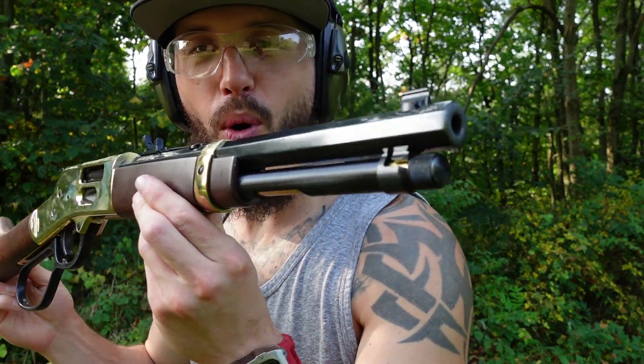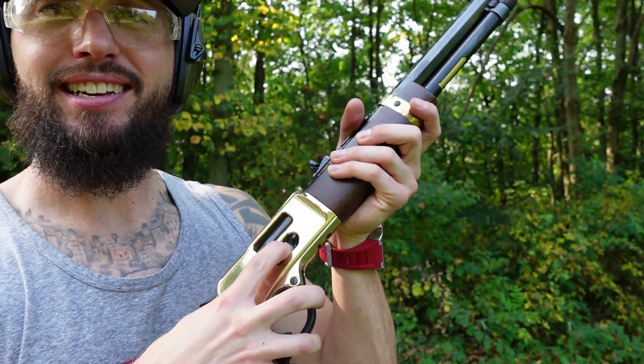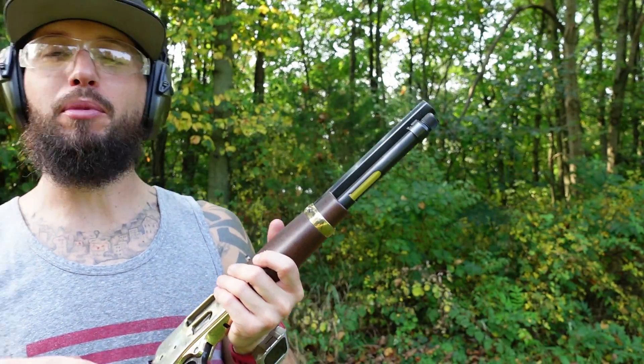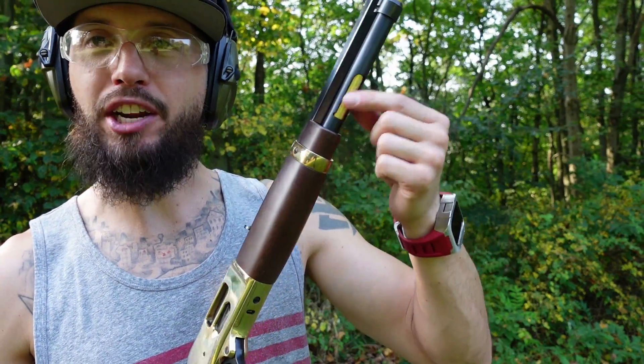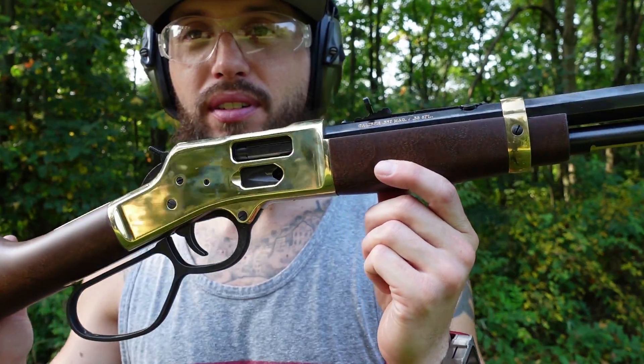Today I finally got in hand a Mayor's Leg brass model in .38 Special. Here it is guys — the Big Boy, the brass boy, .38 Special Mayor's Leg with the side gate. What a thing of beauty. Don't get me wrong, I love Henry, I love Henry stuff. I have a bunch in my collection. The one thing I always wished would change is the magazine tube loading — manually through the tube. They did it, they released all their models with a side gate.